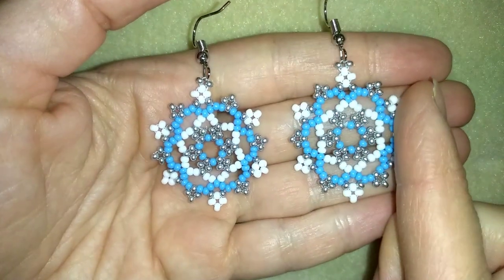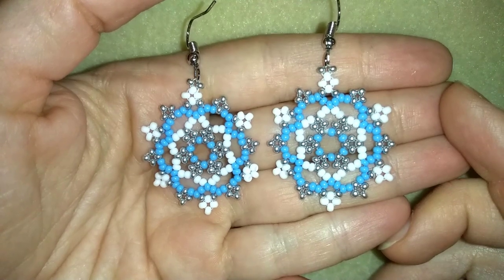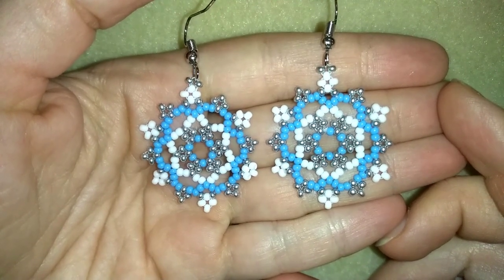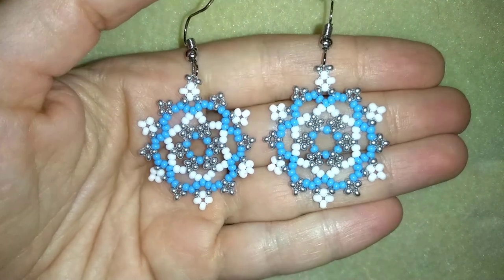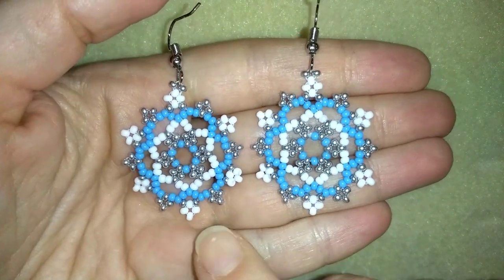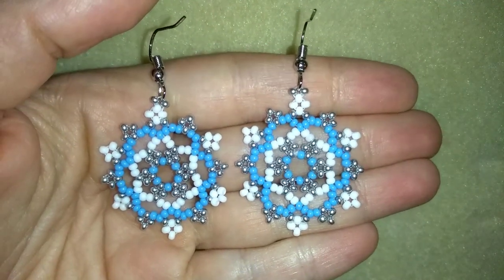Hi there you guys! I'm Teddy from Bijuteo Beading and I'm starting with the winter tutorials with these big snowflake earrings. They're easy to make and I'll show you step by step, so I'm sure by the end of this tutorial you're going to be able to make it by yourself. I'm using really simple stuff — only seed beads and regular ear wires.